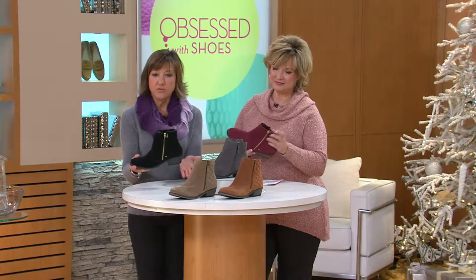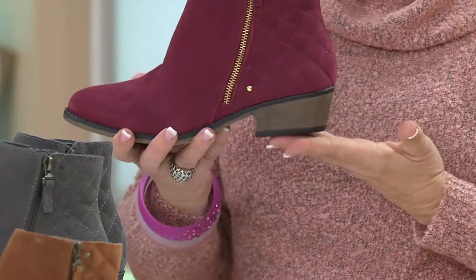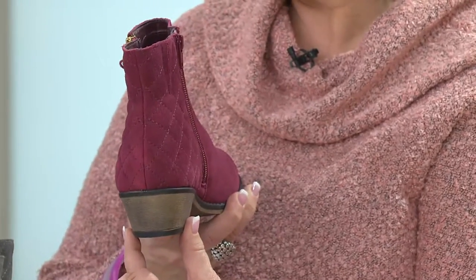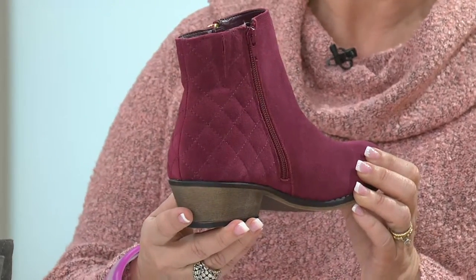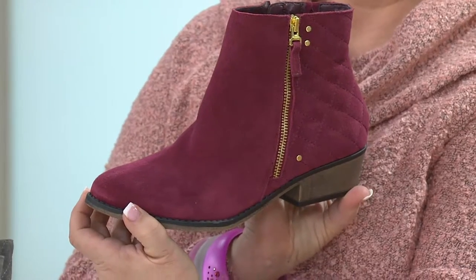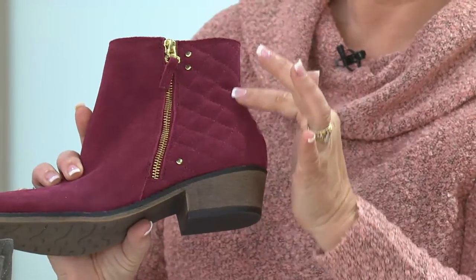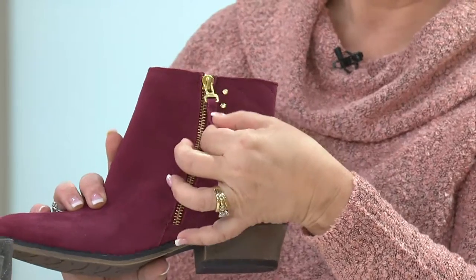The heel is about an inch and a half high — not too high, but gives you just enough lift. It's kind of like a western boot, but not that severe. It doesn't have all that stitching detail on the vamp that's going to make you feel really westerned out. I love the quilting detail on the back. We just came from the shoe show last week — there is lots of quilting, whether it's traditional like this or trapuntos, and also lots of zippers. We have that great zipper again.